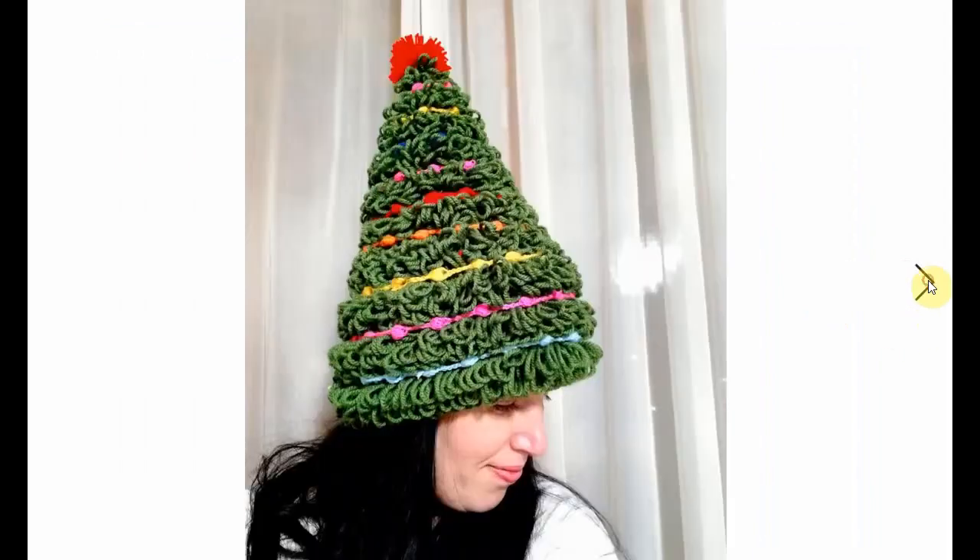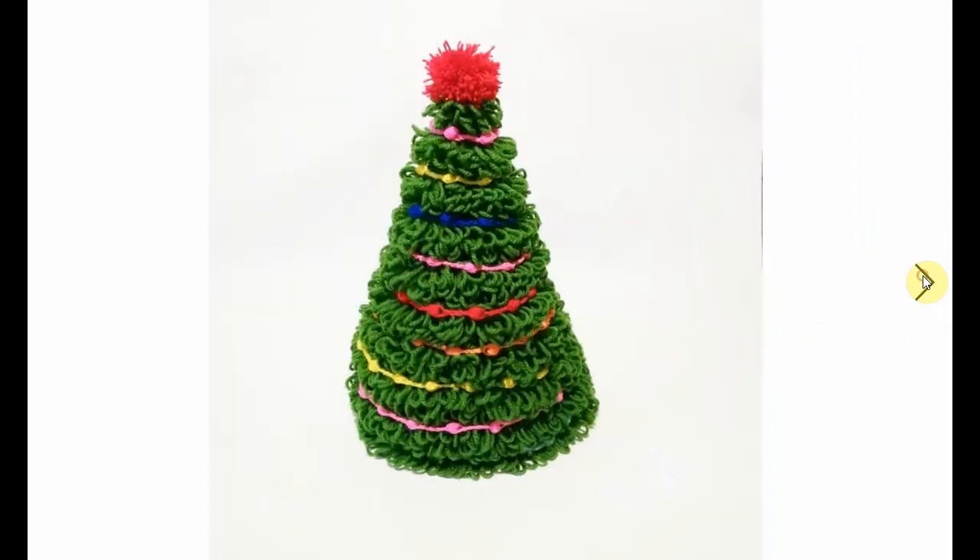Now this little beauty I had to include. This is a Christmas hat and it is so cool. I really love this one. I love everything about it — it's perfect. Look how happy she is.